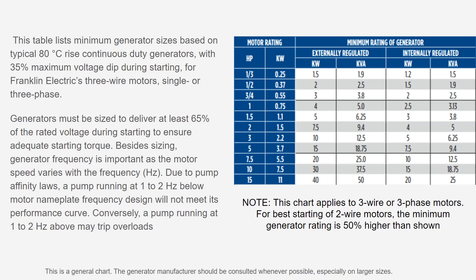One final note: the chart shown applies specifically to three-wire or three-phase motors. If you're using a two-wire motor, you actually have to go with a 50 percent larger generator than the chart shows. The recommendation is to get a control box and run a three-wire motor rather than sizing up to a much larger generator.